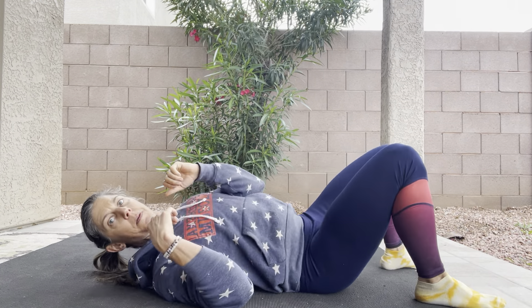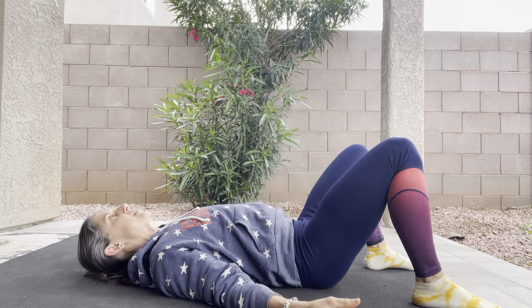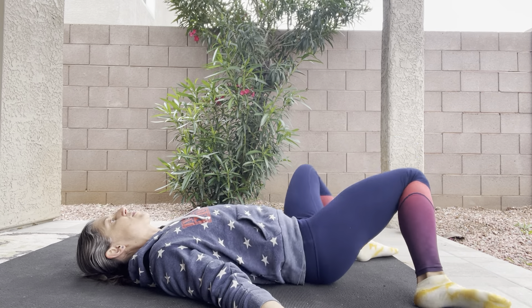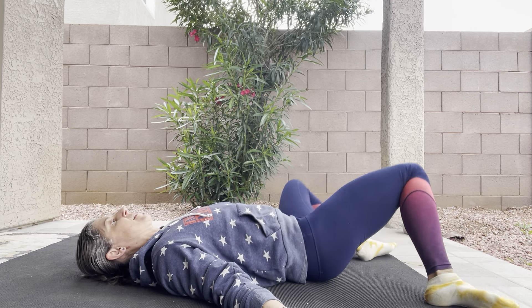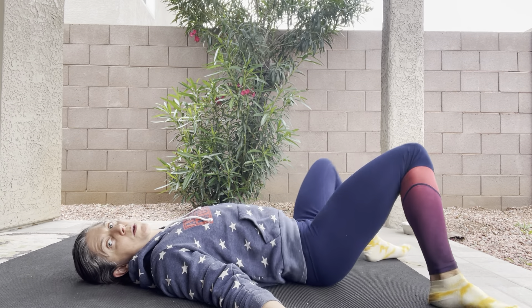Starting on your back, draw your shoulder blades back and down to have a nice open chest position. Now we're gonna go side to side for the windshield wipers, loosening up that low back and the hips — going here between 5 and 10.